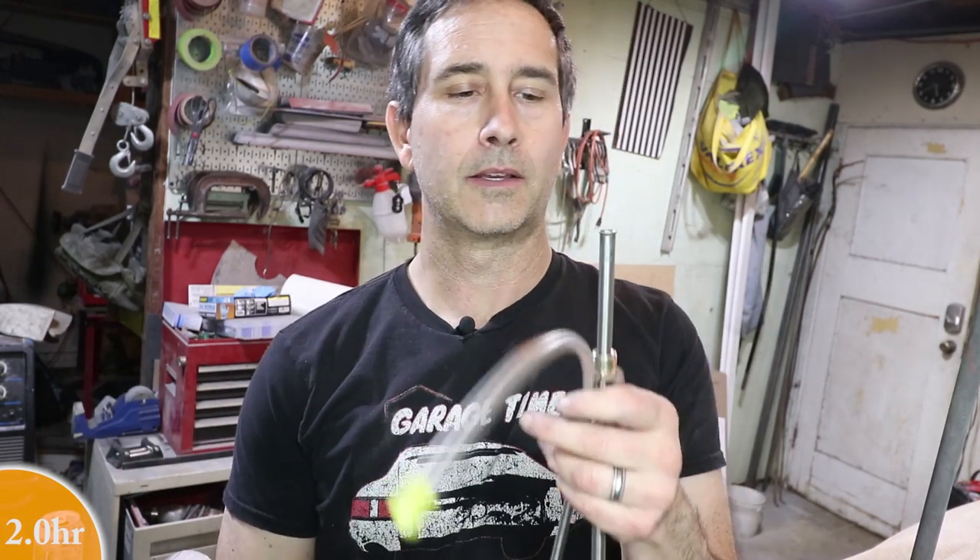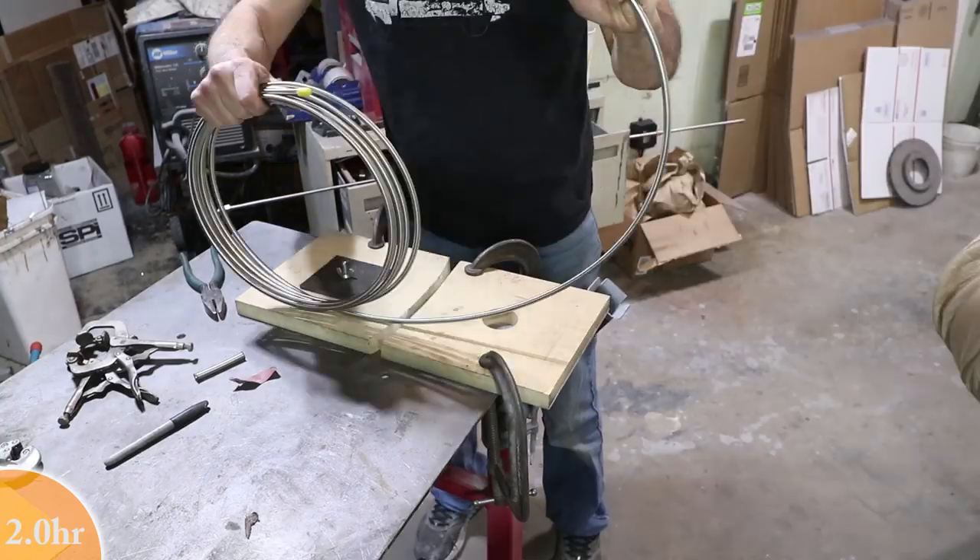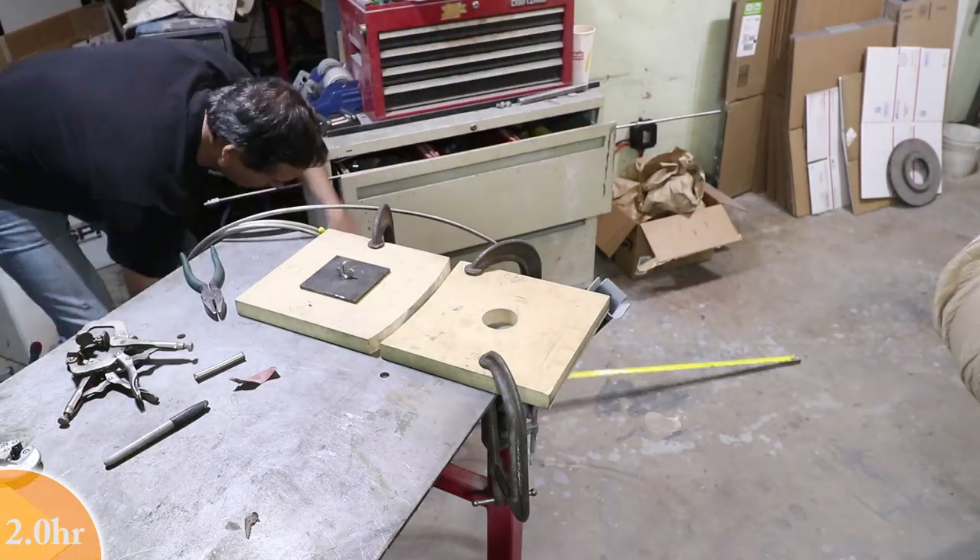Now it's time to make the return side. The return side is going to be made of slightly smaller tubing - this is 5/16 tubing. This is returning back to the fuel pump. I'm not going to be using the stock fuel pump and I'm not going to use the stock fuel pump location either. There are some problems with having the fuel pump in the rear of the car - there's heat back there and today's fuels have a little bit of ethanol in them. They're more volatile and tend to evaporate more quickly, so you get what's called vapor lock. So it's better to have the fuel pump closer to the tank. In fact, the best thing to do is put the fuel pump inside the tank, which is what I'm going to do. So I can use the larger line to supply the engine and then whatever is not used by the engine will get returned through the 5/16 tubing.